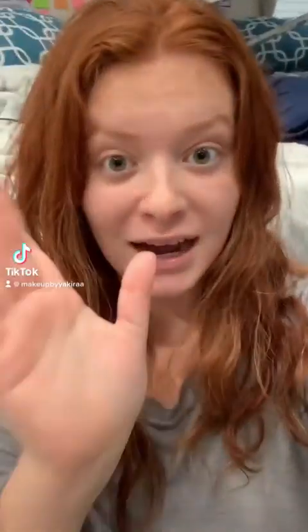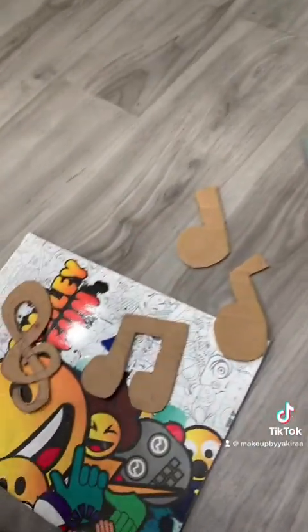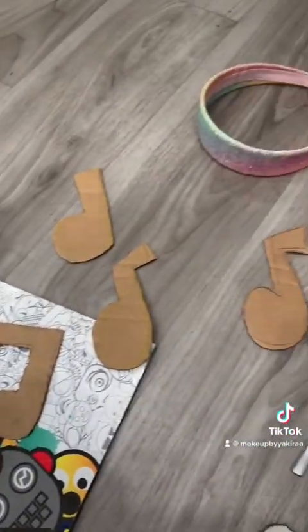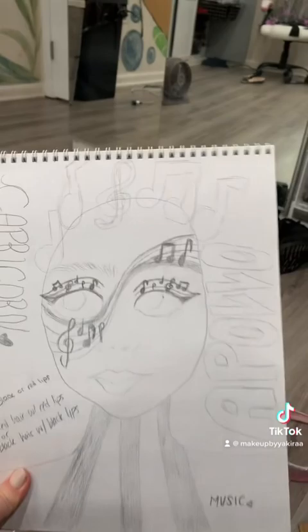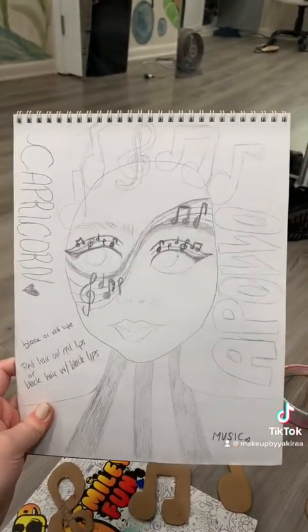Let's do a makeup look. I'm sitting here on the floor right now and I'm making a headpiece. Why don't I show you what I'm doing? So I had a pizza box and I cut out all these music notes, and I'm gonna make this so you can see the headpiece. I don't know exactly how I'm gonna do it, but this is the makeup.